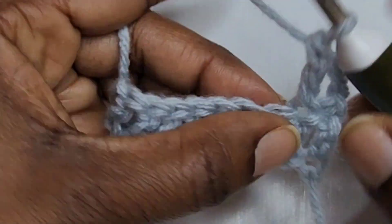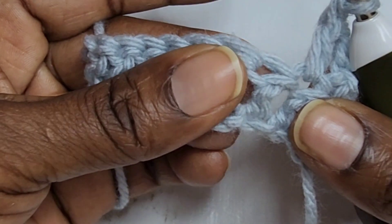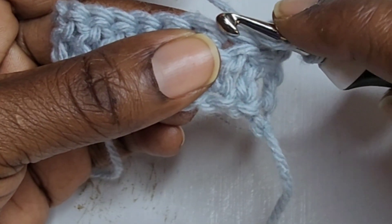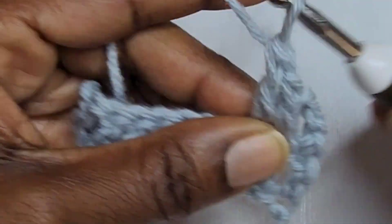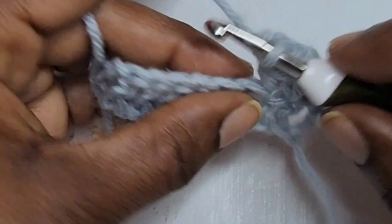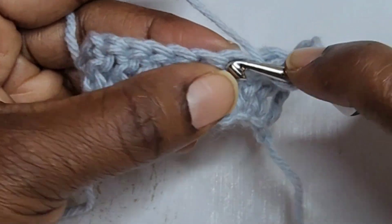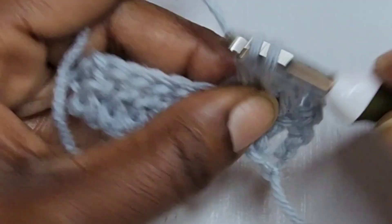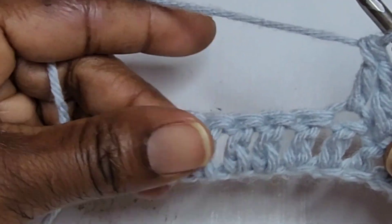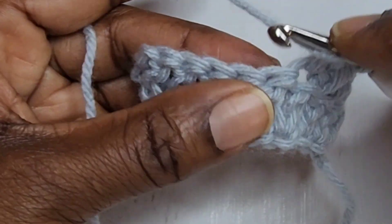Pull through the remaining two. Wrap the yarn, insert your hook into the stitch, pull up a loop, pull through two loops, pull through the remaining two. You're going to do that all the way to the end.